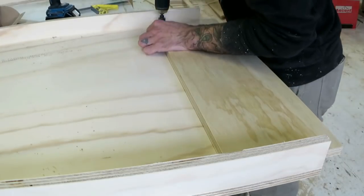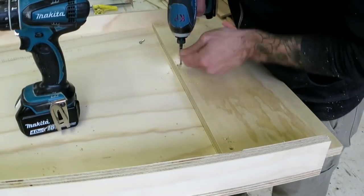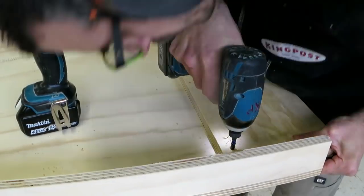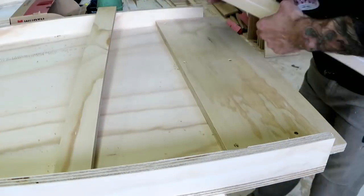Next are the pieces that form the tenon which will join the two pieces of the bench top together. It's just two pieces of plywood with a void between them to create the thickness I need.